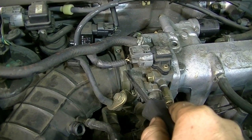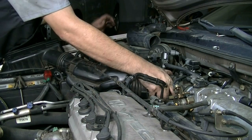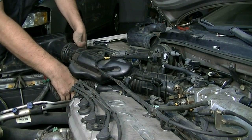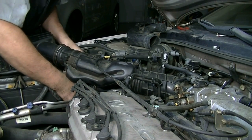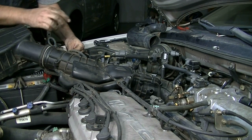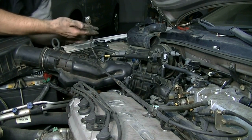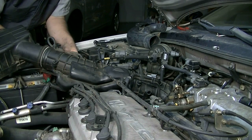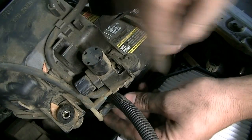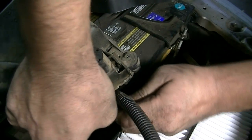Next we'll undo this screw that's holding this clamp in and then remove this air tube from the throttle body side. Just make sure there's no other tubes or wires still attached to this. Go ahead and first get this part snapped out of here. There's an electrical connector on this piece here, so I want to go ahead and remove that. There's another small vacuum line here that you need to disconnect as well. Here's the connector you need to remove, and this is the vacuum line you need to remove — I've already twisted and loosened this, so we'll be able to pull it out.